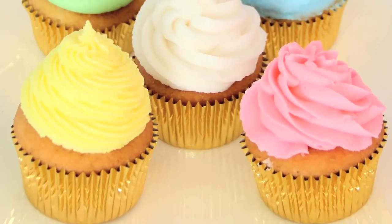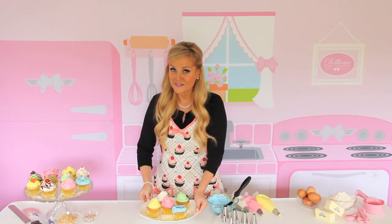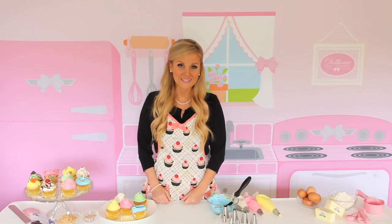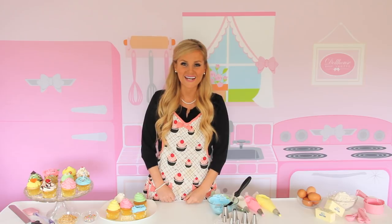And there you have your perfect bakery-style swirl, five completely different ways. For more videos in my Cupcakes 101 series, be sure to subscribe to my YouTube channel, or connect with me online for more fun baking tips, recipes, and ideas. Thanks for stopping by my Dollhouse Bake Shop — see you guys next time.